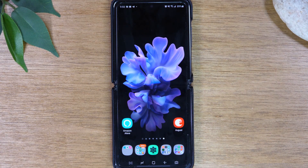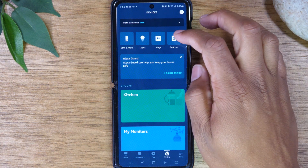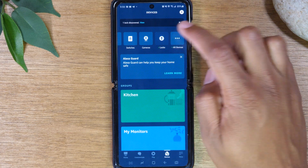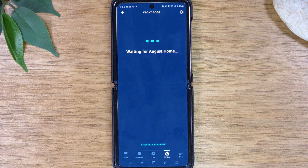Okay, so there's one more step. We're going to go to our Amazon Alexa app and navigate to our lock. Right here — Locks, Front Door. Tap on that and it will verify.